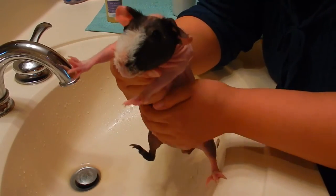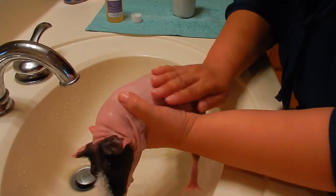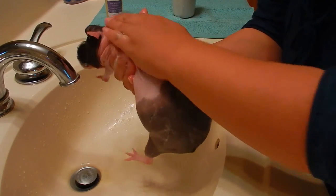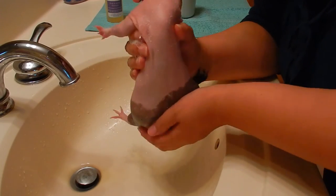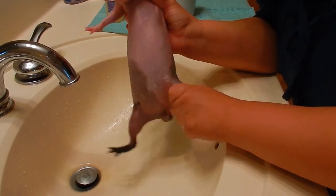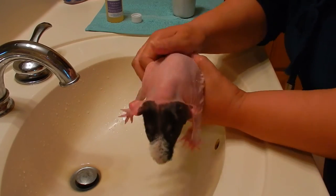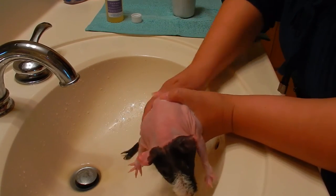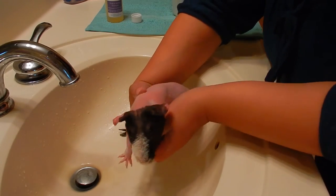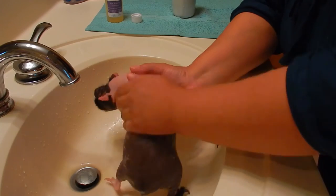Now I'm going to put some shampoo on her belly too. Just rub gently on her body, and make sure you don't get any soap in her eyes. Take a little pause here — make sure you hold on to her tightly so that she doesn't slip.